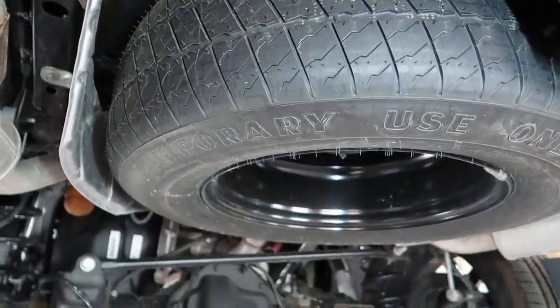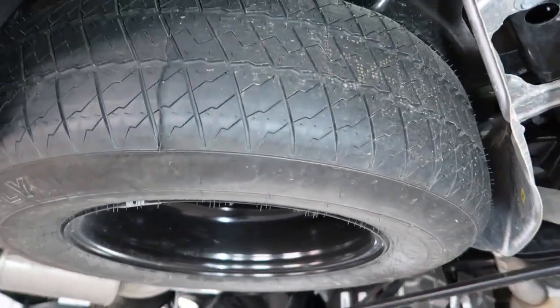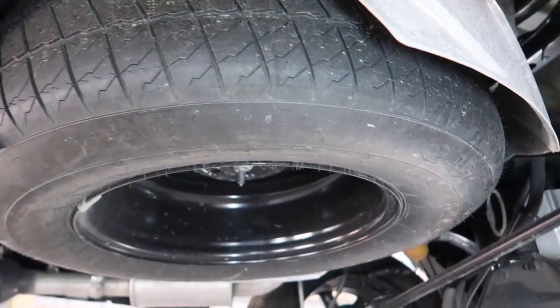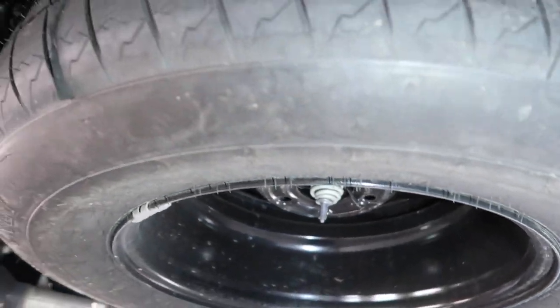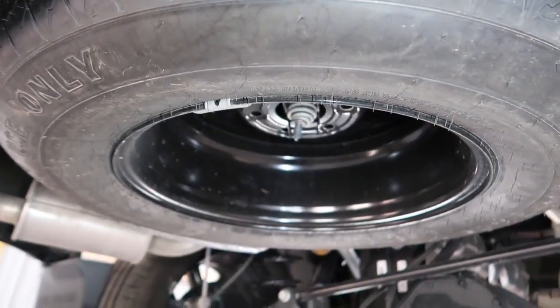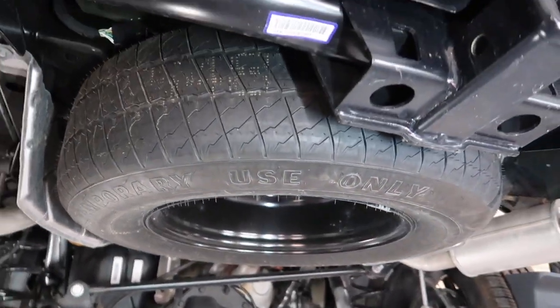Over here for our spare tire, we do have a full-size spare but it is just a temporary-use only — kind of like a mini spare; it's not a tire you'd actually see on the vehicle itself. It's a 245/70/18 and doesn't have a whole lot of tread. This is basically just a tire to get you home if you have a flat, but if you had to use it you could definitely get where you need to go.